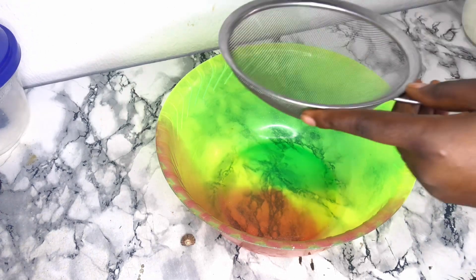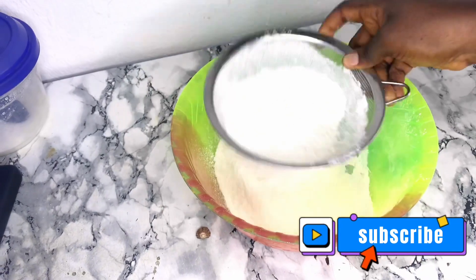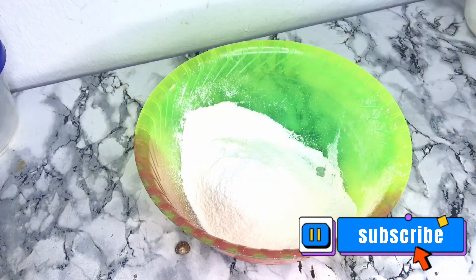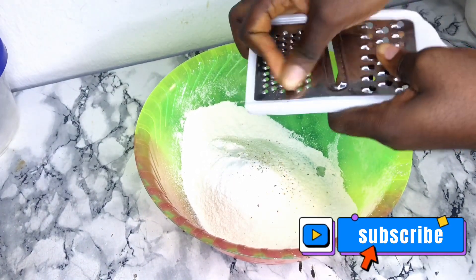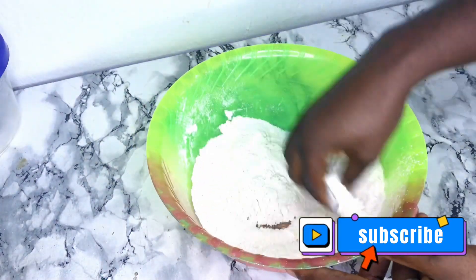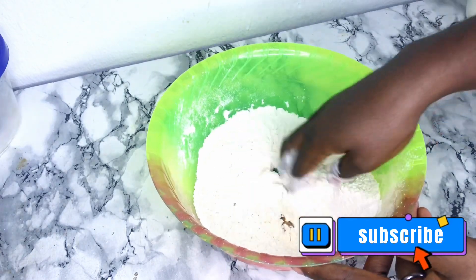Here is a bowl that I'll be using to mix the buns. I go in with 2 cups of all-purpose flour. I put it in a sieve and sieve it out. I like sieving my flour because sometimes you get some small particles inside the flour. Then I go in with some baking powder, a pinch of salt, and then some nutmeg — you can use cinnamon or any flavor of choice. After adding all the dry ingredients, I go ahead and mix it well and keep aside.